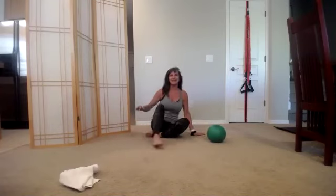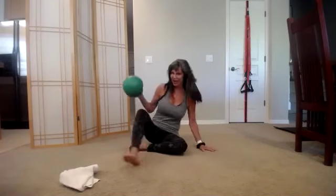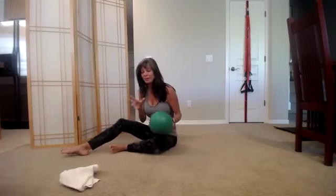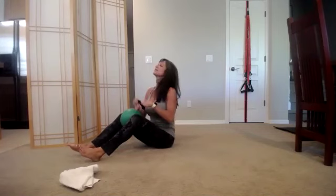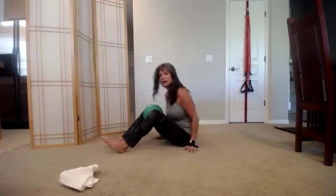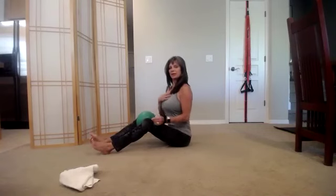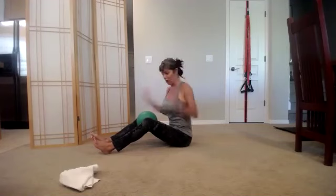Okay, you with me so far? You do have a choice — you can shut me off. Grab that pillow, blanket, or towel and put it between your knees. So we've got it between the knees. Decide where your feet need to go — they don't have to be close up, they can be far away. The main thing is I want you to sit nice and tall.